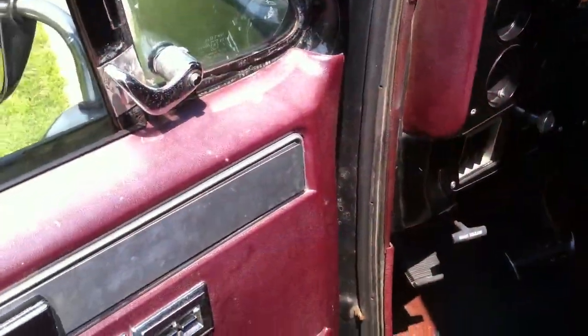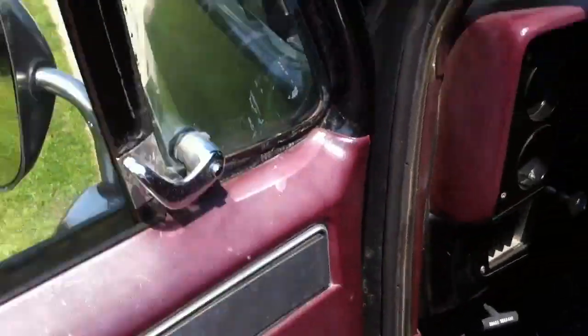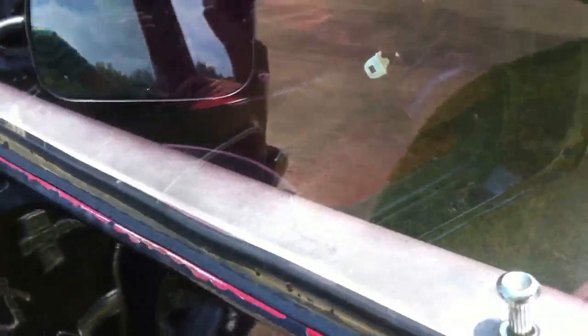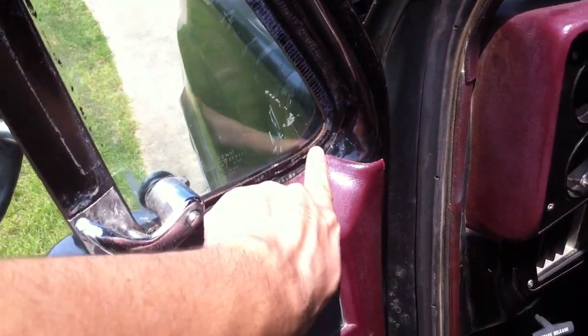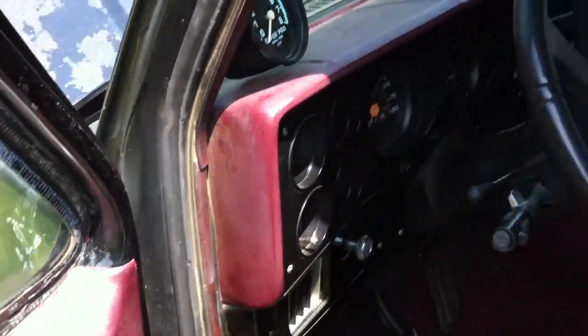On the interior, there's this part right here that's sort of a little loose. Some of the window rubber is getting old. The window rubber here is corroding, but it never really leaks when it rains. I've got my floor mats.